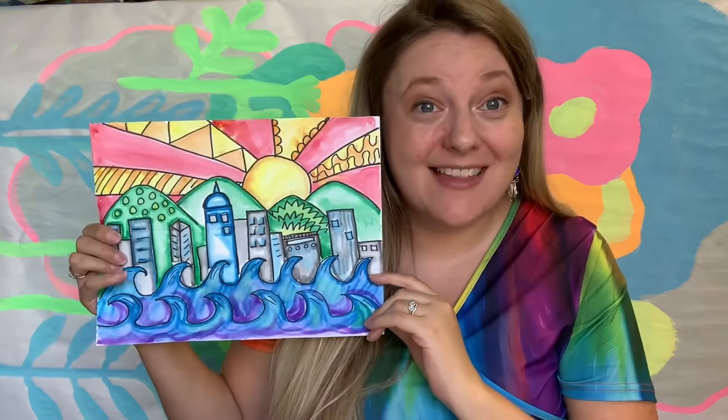Hello my amazing artists! Today we are going to be creating our very own North Carolina landscape. We're going to have a background, a middle ground, and a foreground.